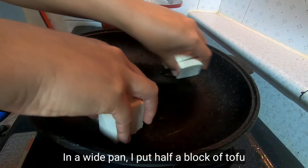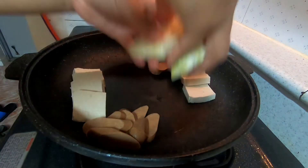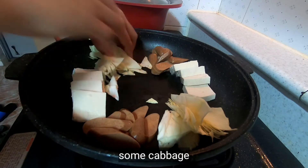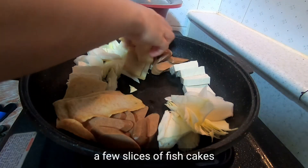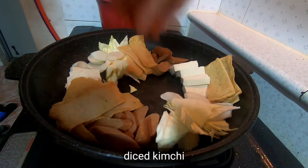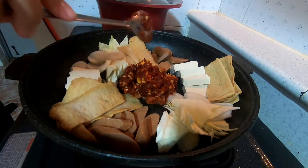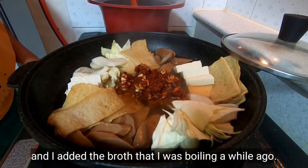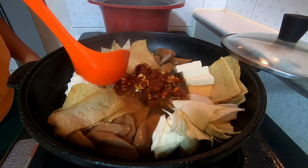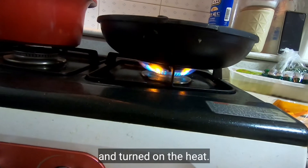In a wide pan, I put half a block of tofu, veggie sausage, some cabbage, a few rice cakes, a few slices of fish cakes, and diced kimchi. Add the sauce that we made on top, and I added the broth that I was boiling a while ago. I then sprinkled some scallions and turned on the heat.